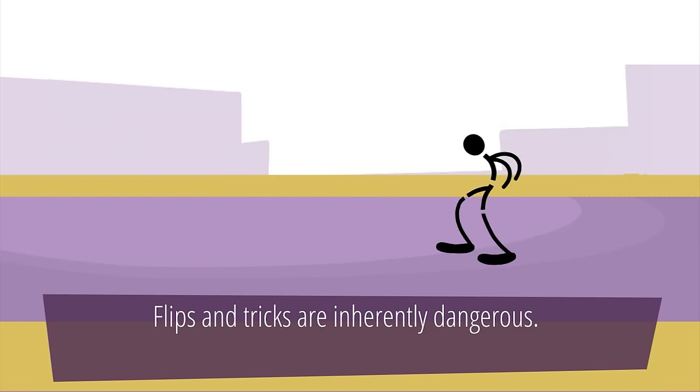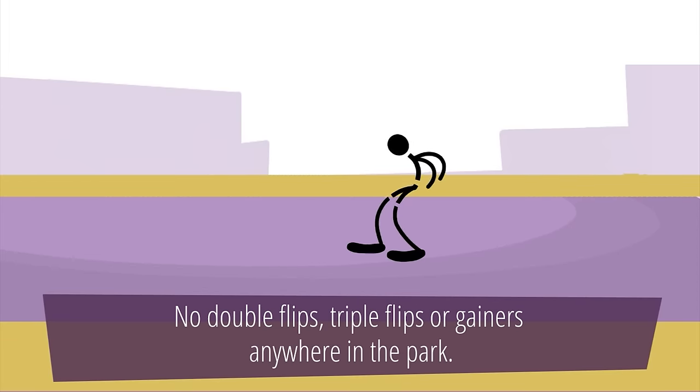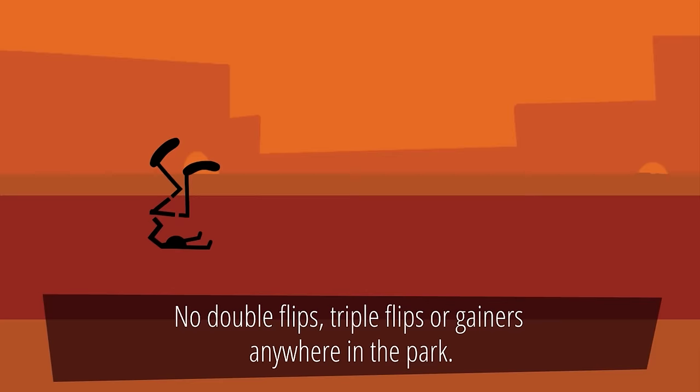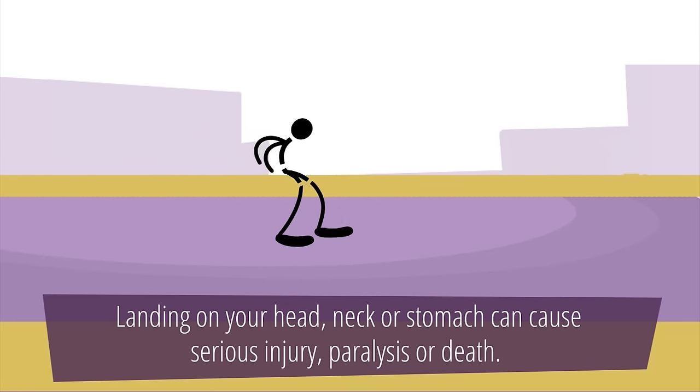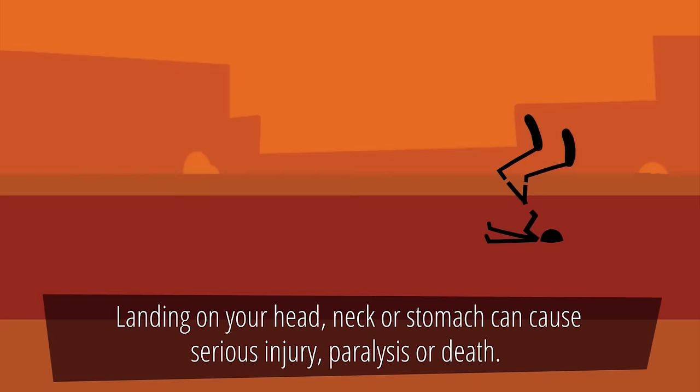Flips and tricks are inherently dangerous. No double flips, triple flips or gainers anywhere in the park. Do not die. Landing on your head, neck or stomach can cause serious injury, paralysis or death.